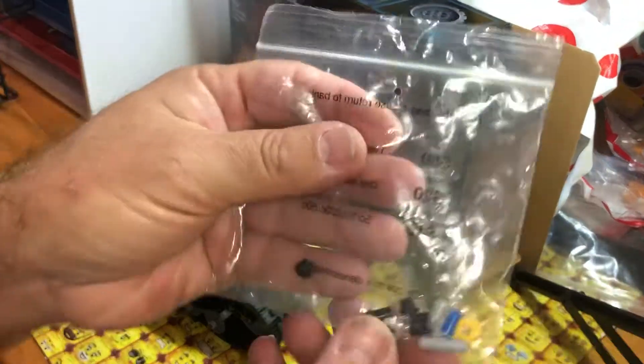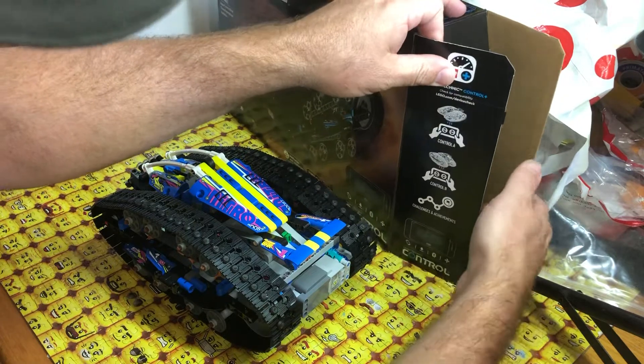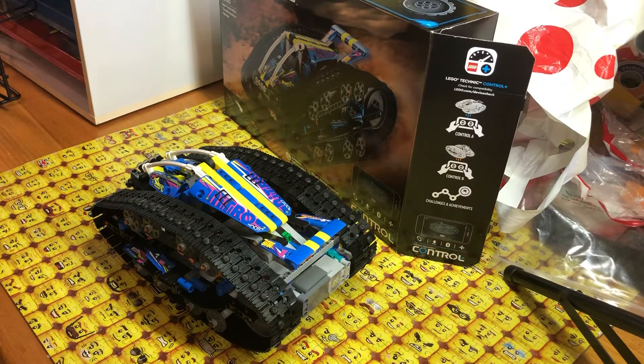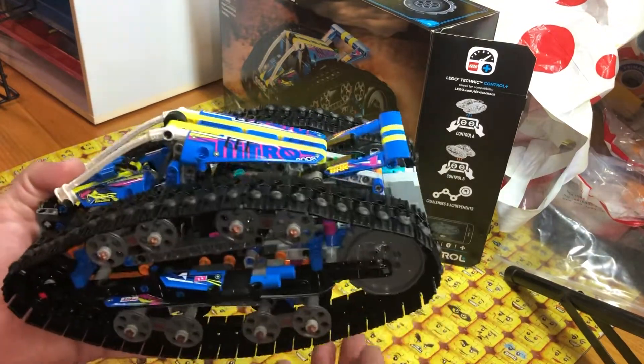There's a sticker sheet as always, spare parts, spare pieces. I would love to show you the instruction booklet but I seem to have misplaced it. I don't use the instruction booklet — I'd rather do it online; it's just slightly easier, no turning pages, takes up less room.